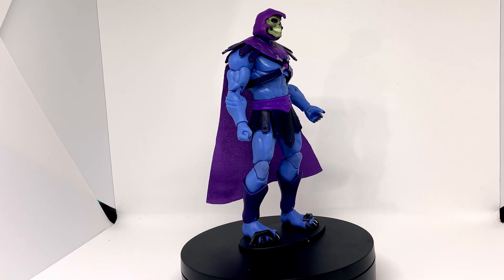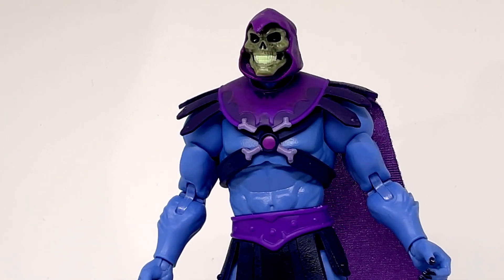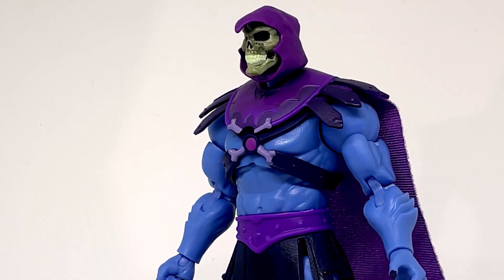In terms of the sculpt, I really like it. I like the muscle tone. I love the face — I think the face on him is tremendous. He looks good.